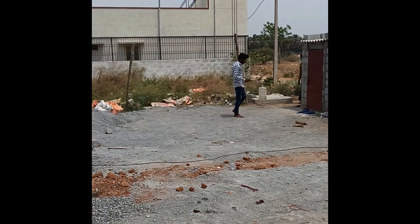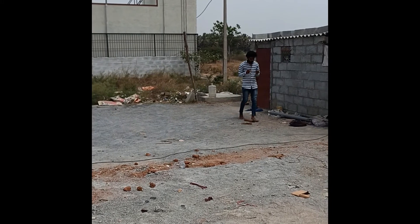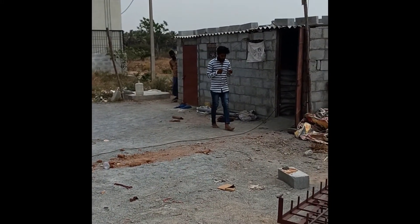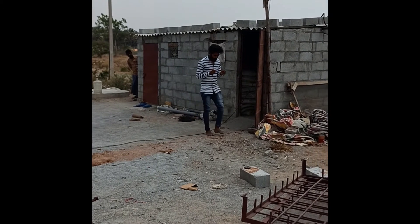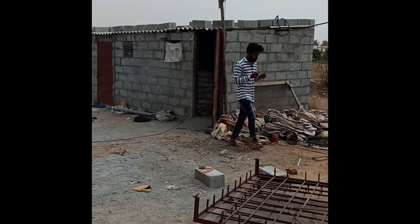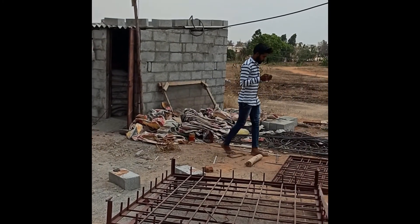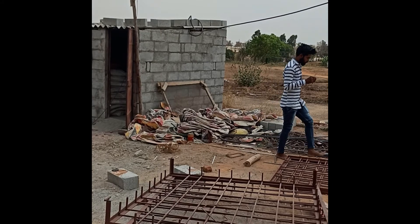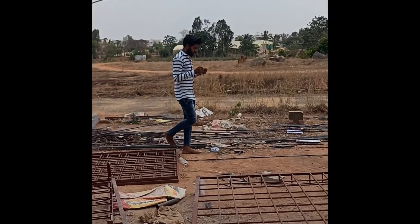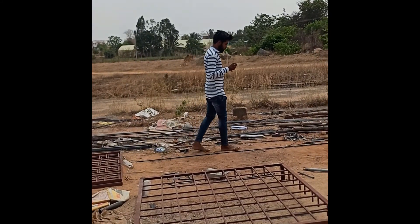At some point in this video you will be able to see copper wires in his hand. You can see now — it's an L-shaped copper wire, and it actually turns toward the direction of water.